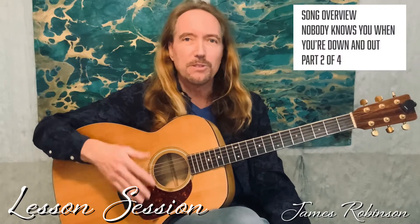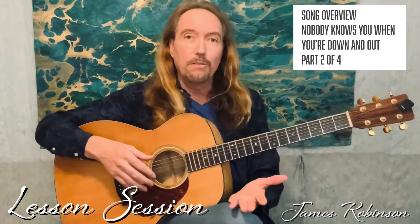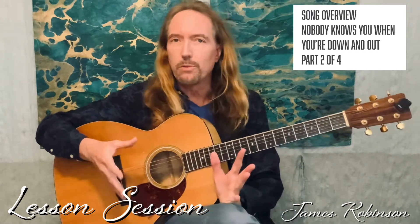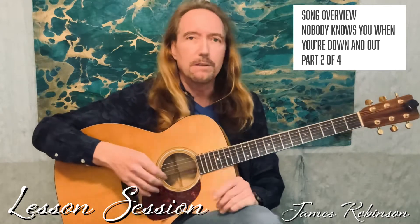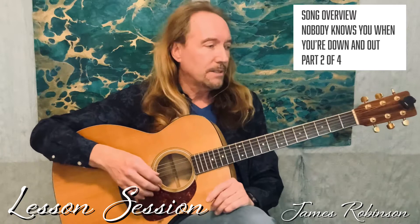This is a Jimmy Cox tune called 'Nobody Knows You When You're Down and Out.' A lot of you guys will know the cover that Eric Clapton did, and also there's a really great version by the Preservation Hall Jazz Band that if you haven't heard, definitely check that out.